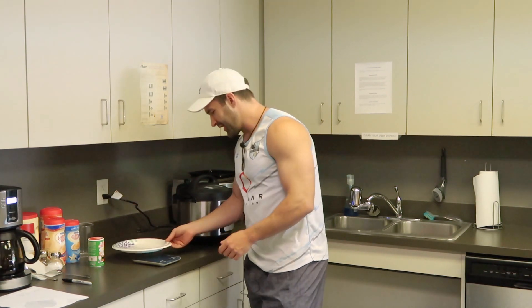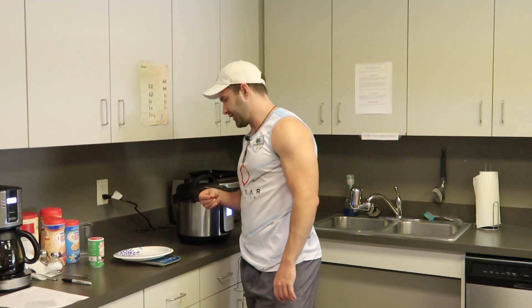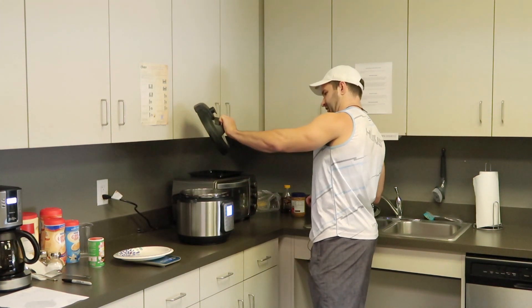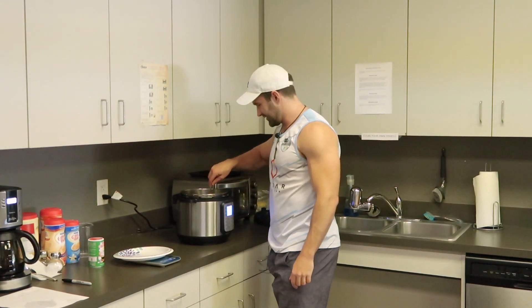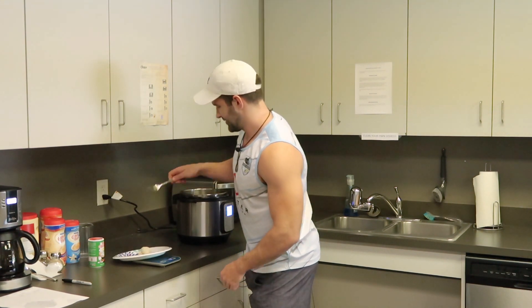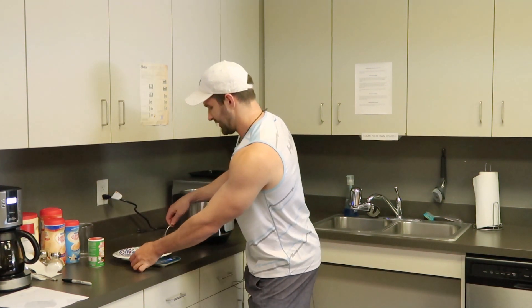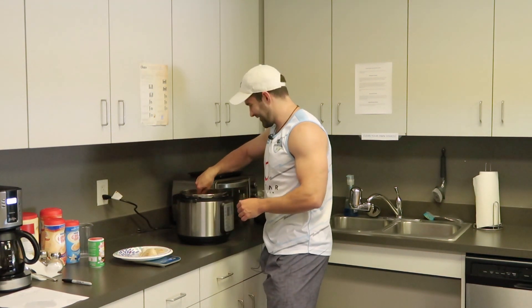Now we're going to weigh this chicken out on the plate and see what it weighs after cooking. I'll turn the scale on to tare the weight of the plate. I'm going to take the chicken out of the cooker — we'll be tracking this as baked because it was cooking in its own juices. It's so tender, got to love pressure cookers. It keeps falling apart and coming out in chunks. If you're not good at cooking but like to eat food that tastes good, I would highly recommend getting an Instant Pot — perfect, fall-off-the-bone chicken every time. Now we've got all the chicken out and it's about 198 grams.